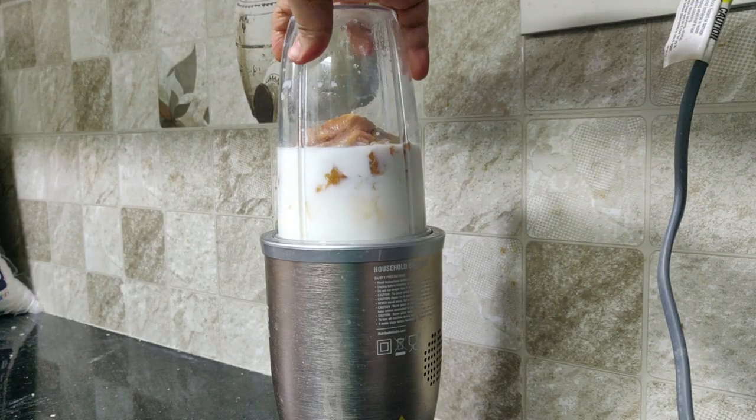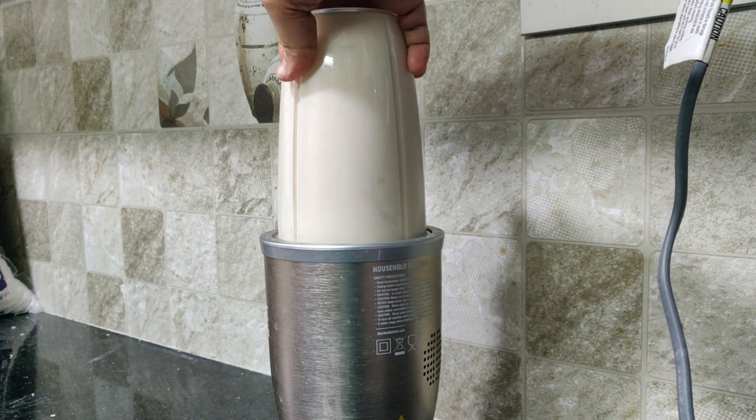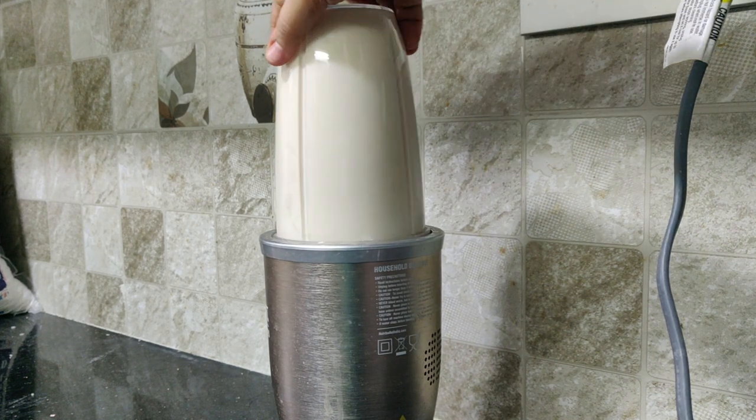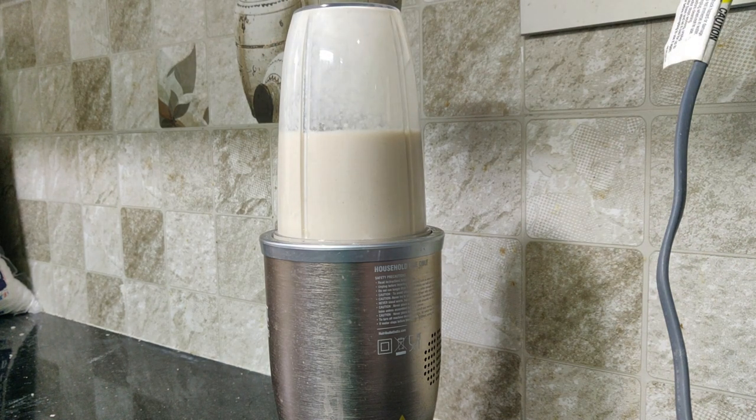Now we have to blend it. We only need to blend for about 15 to 20 seconds. We have to blend everything together into the milkshake.